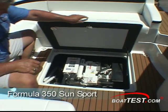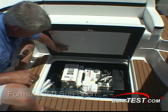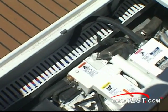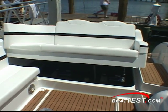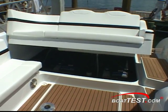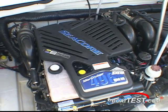If you opt for the generator, it fits in the aft sole locker. I was impressed with the detail, noise suppression, and how lines were led through the conduits, keeping it neat. Access to the twin 496 MAG HOs is through an electric hatch giving easy access to standard checkpoints.